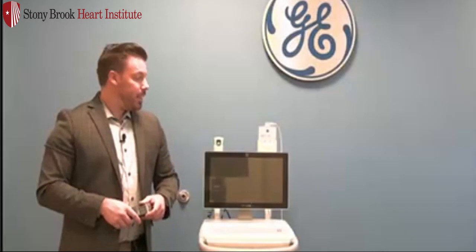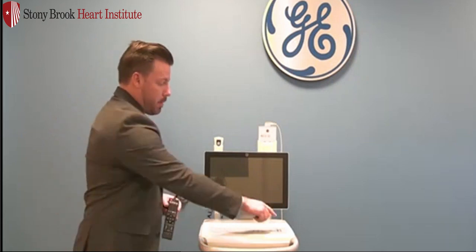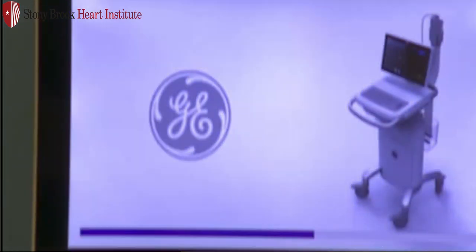Hello, welcome to the MacView 360. In this episode, we're going to go through how to acquire an ECG with your new cart. To power it on, on the top right corner of the keypad, press the power button. The system will take about 30 seconds to power on.